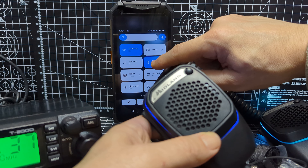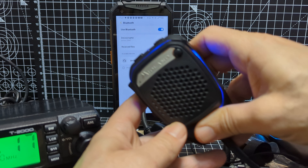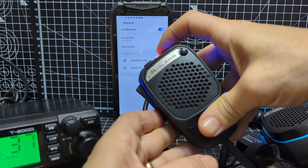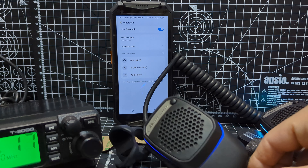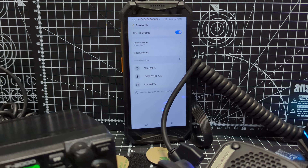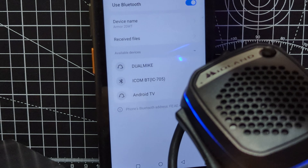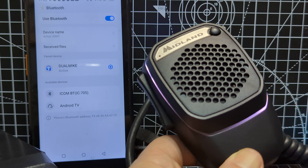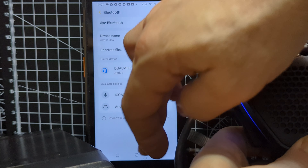So we'll swipe down — Bluetooth is on. We'll hold our finger and then we're going to look for a new device. Pairing mode is you hold down the top button and this button. Hold them down. It's not in English, but it's in pairing mode. It should appear quite soon. That's the dual mic, as you can see. I'm going to zoom in so you can see this well. We're going to tap it and then we're going to pair it, and then we'll change the language.